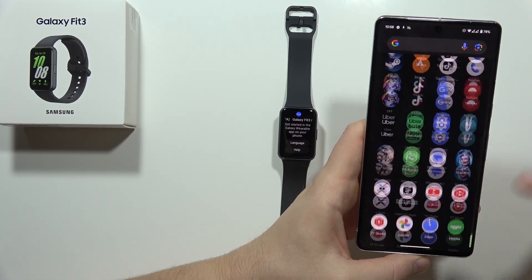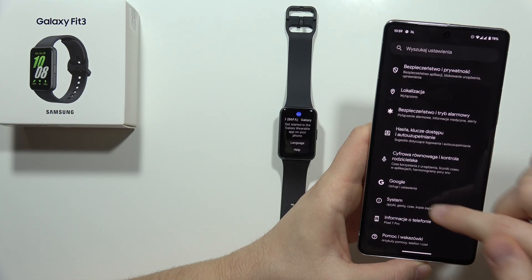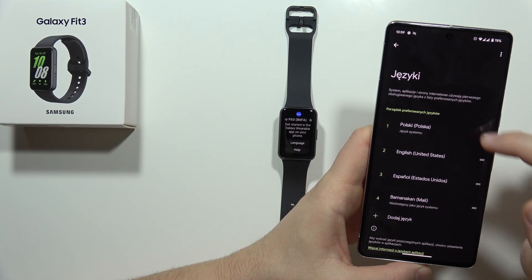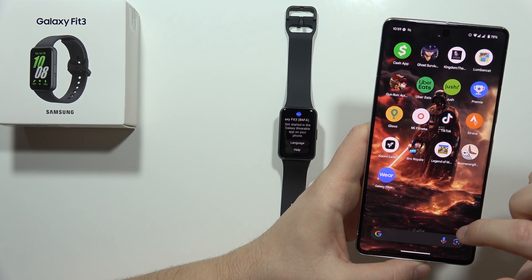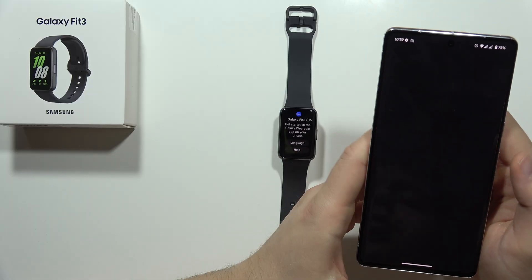I'm going to quickly change the language to English because for some reason I'm set to Polish. Now we've got this application on our phone and we have to simply open it.